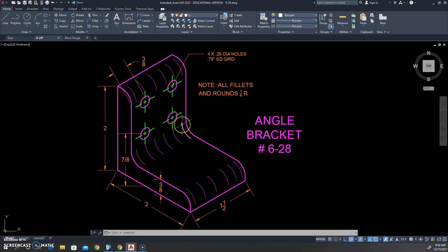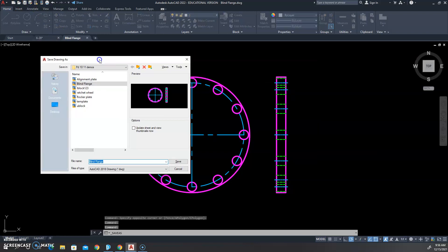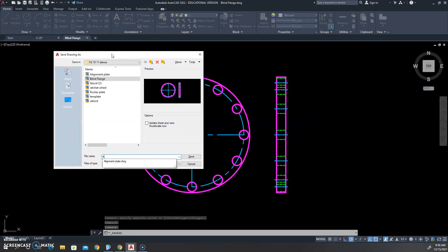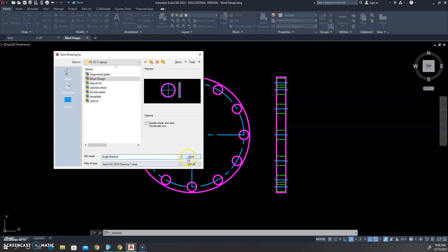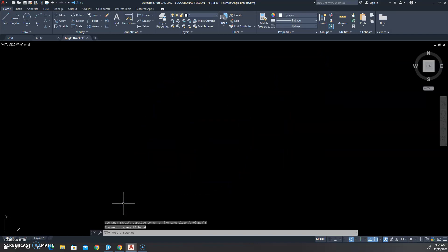Let's start off with our front view. We're going to open up an old drawing just like this, do a Save As, and call this angle bracket. Save. And then we can wipe out our current lines.